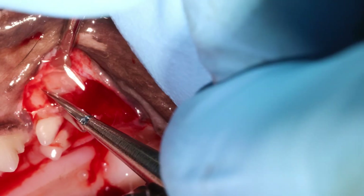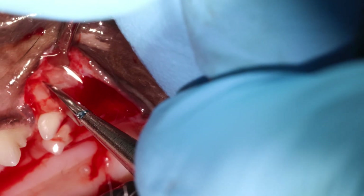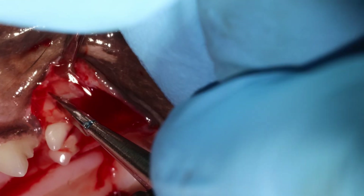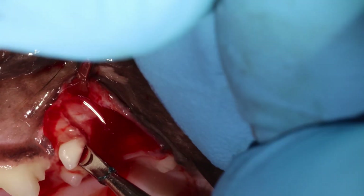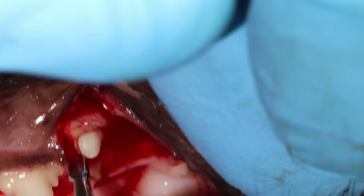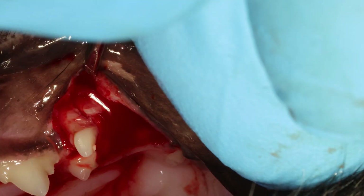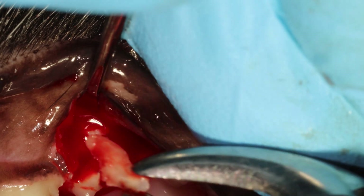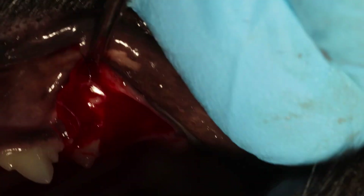Here I'm using an elevator to get in that space that I created with my burr — to twist and hold the pressure for some seconds. I also move in between the two mesial roots and a little bit in the front. You can get it out pretty easily — rotate and a gentle push.